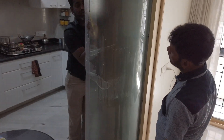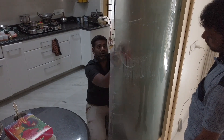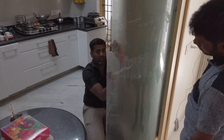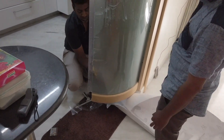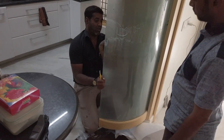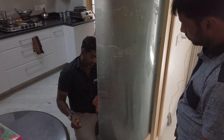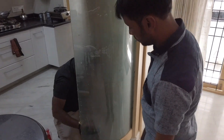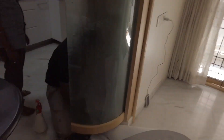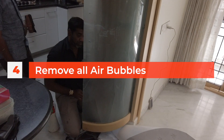Frosted vinyl is available in 100-feet rolls with 4-feet width. You can cut your company logo, or print some material and get it installed as a single piece. Also, if your house gets a lot of sunlight and you want some light but not the heat, you can put frosted vinyl on the glass — the sunlight will still come in but it won't increase the heat in your home.